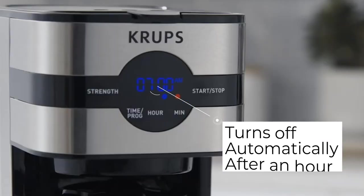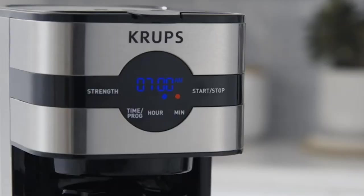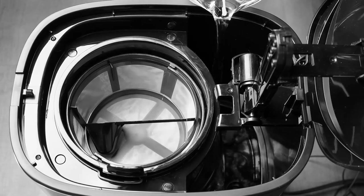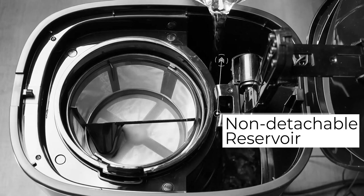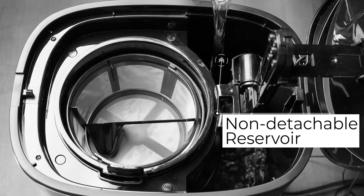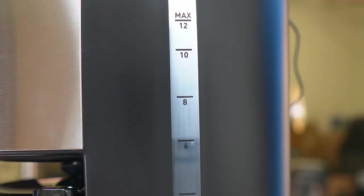Now let's look at some weak points of this coffee maker. Pouring water from the top lid is difficult, so most of the time there is a problem with water flowing to the side of the unit. The water level mark on the side of the unit is also slightly off.